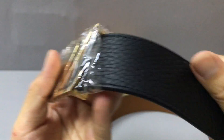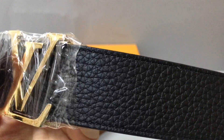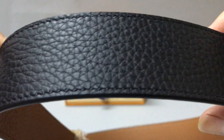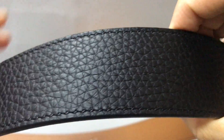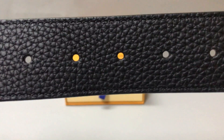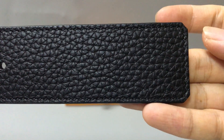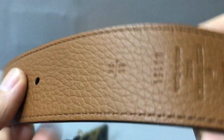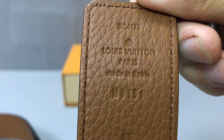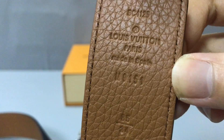If you look at the front, the details are a little different. Now you can look at the belt, and on the belt you have five holes. On the other side, the color is brown, and in this part you'll find both the Louis Vuitton logo and 'made in' stamp printed on the band.